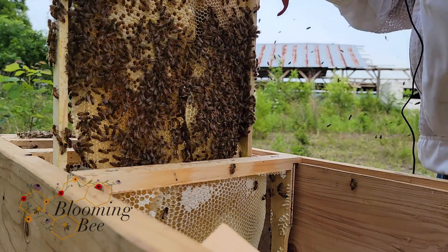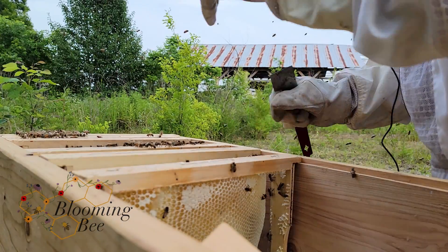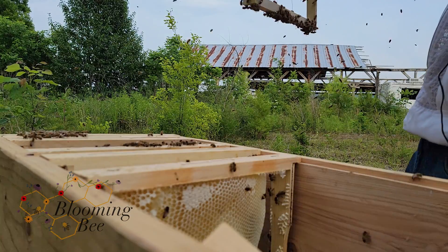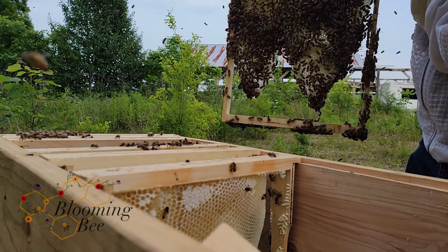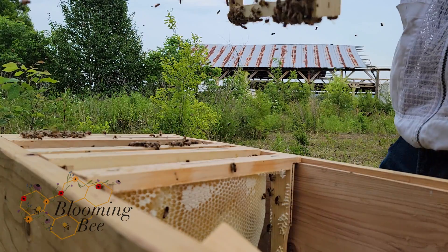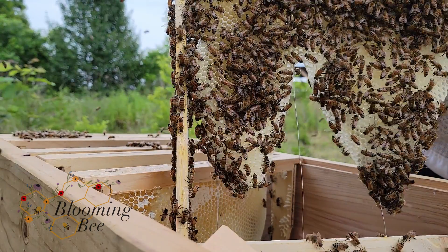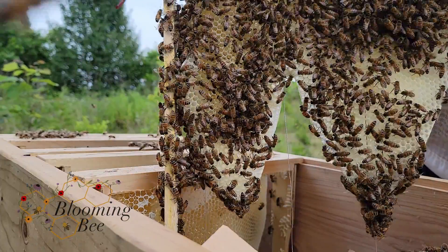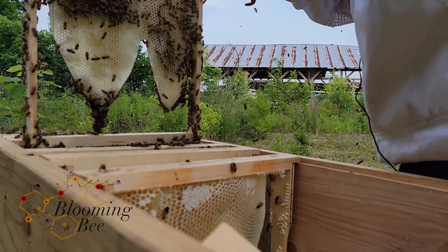Still haven't found the queen. Let's check out this last frame. The bees have been flying in and out of it about a week — that just goes to show you, one week, if it's a big swarm, they can fill this thing up really quick. Oh, there she is! Winner, winner, chicken dinner — right there she is, down below. I didn't kill her. I'm half good at beekeeping.